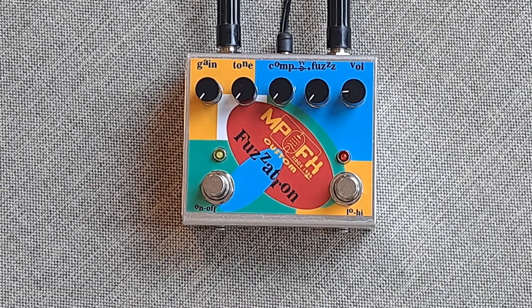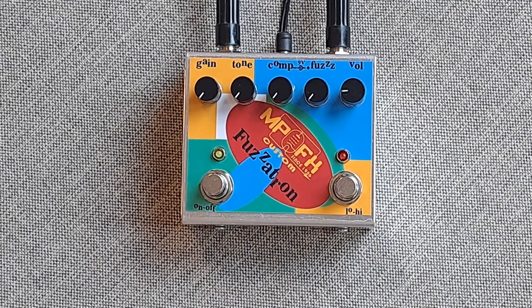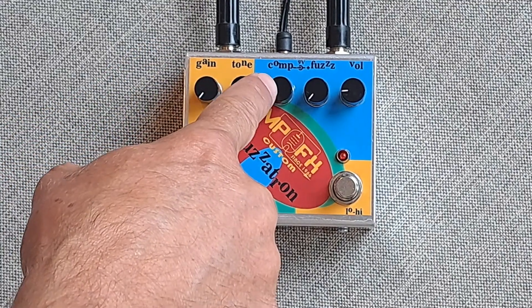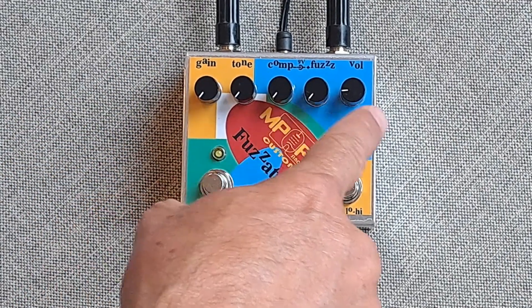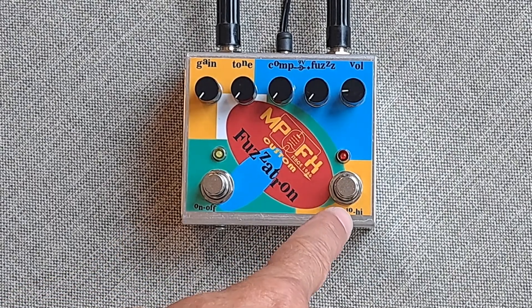All mentioned you can see on my YouTube channel. This is a very low noise, transparent fuzz with low noise buffers inside. The controls are the gain, timbre, compression or blast, fuzz, and volume. On the left is true bypass, right is engage of fuzz.